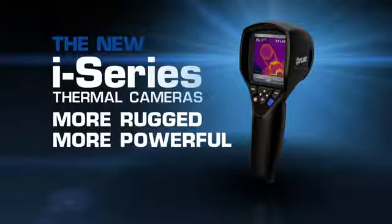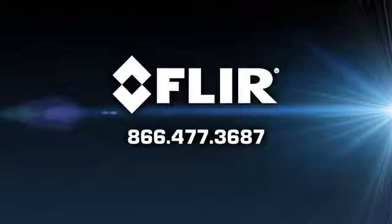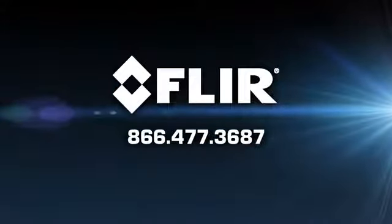Only FLIR know-how can make a thermal camera this simple to use, versatile, and easy to own. Call us today to find a distributor near you so you can see for yourself how the most affordable thermal cameras just got better.